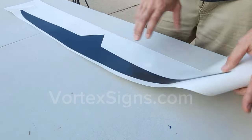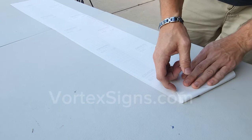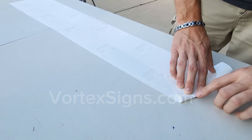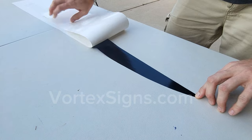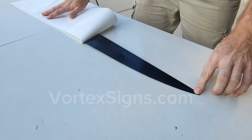Turn the decal upside down on the table and slowly peel off the backing paper at a 45 degree angle to expose the glue. Never peel off the vinyl from the paper — always turn it upside down and peel off the paper from the vinyl; it prevents folding on itself.